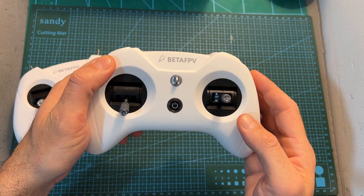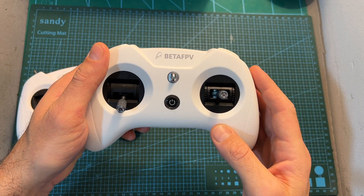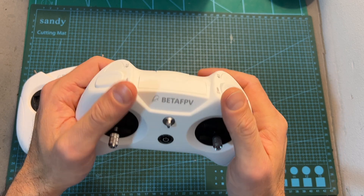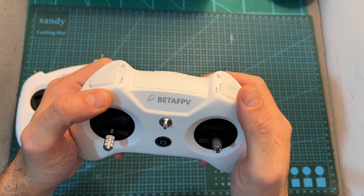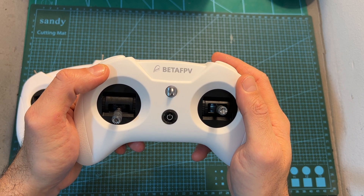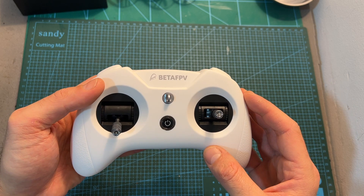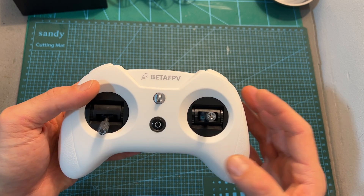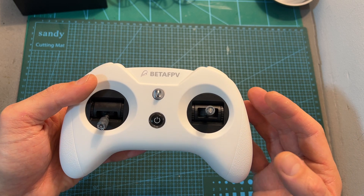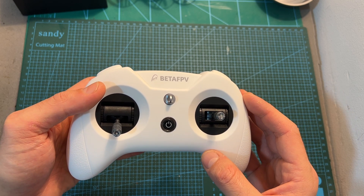Overall, priced at about $60 — which is $15 more than the Light Radio 2 SE — the Light Radio 3 is a nice upgrade over the previous versions thanks to the slightly better gimbals, better ergonomics, more durable switches, and the bigger battery which not only extends the working time to almost 15 hours but also makes it feel better in the hands. Keep in mind though that it is an entry-level radio controller. For many users it will be sufficient, but for advanced pilots it may not serve as their main radio controller, and it uses a custom version of ExpressLRS which might be a no-go for some users.